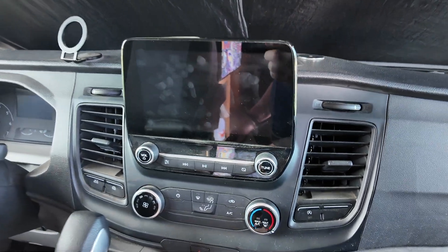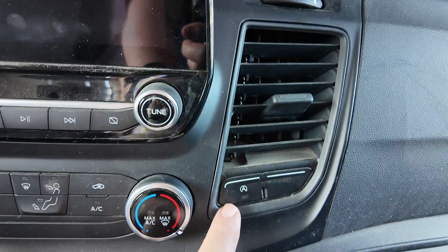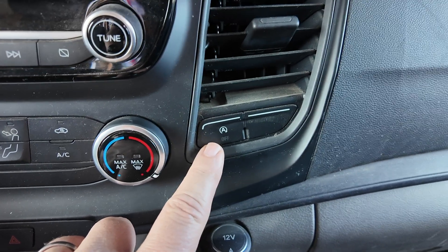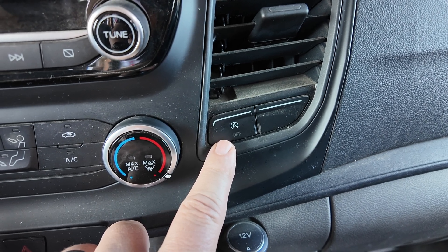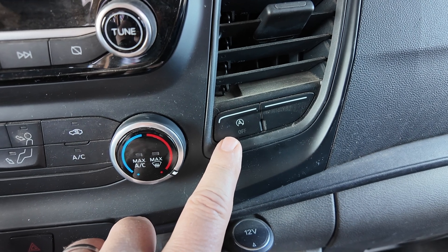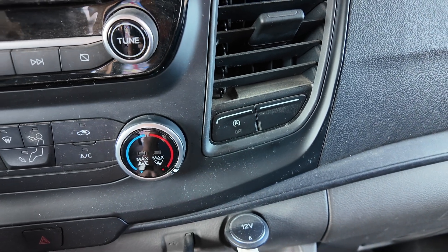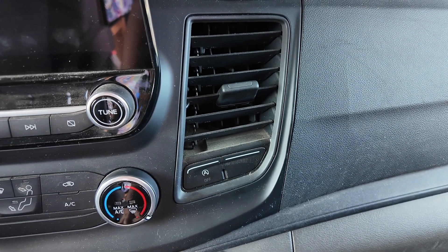On the dash of the 2020 Transit, here is the button you're wanting to look for. It's the 'A' with an arrow around it — I guess it stands for automatic start-stop. You use that to cancel the start-stop, but in this case you're going to want to use it to cancel the smart regenerative charging. It's right there in front of you. On different models or different years that button may move around a little bit, but I'm sure you already know where it is.